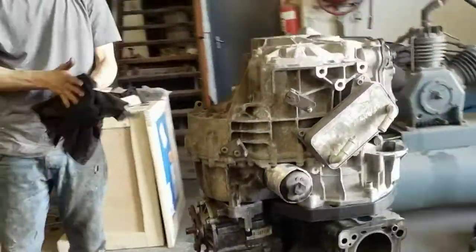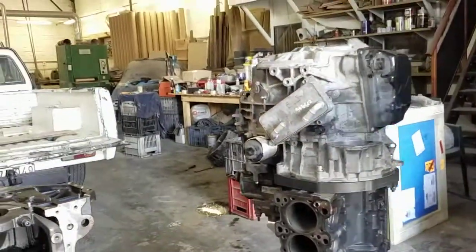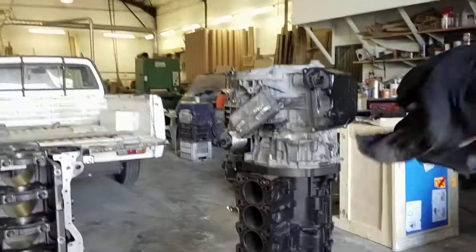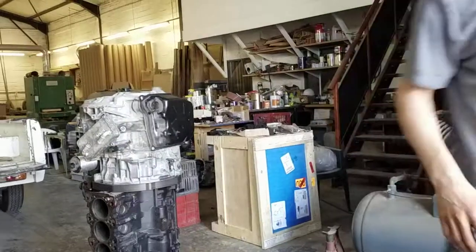In a couple of weeks time we'll actually have an Evo 7 that we're going to do the installation on, hopefully. Then we'll move on from there. Thanks guys.